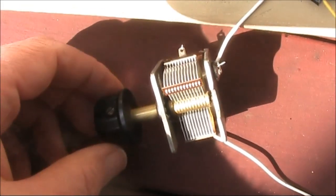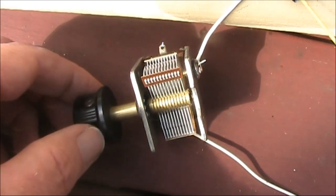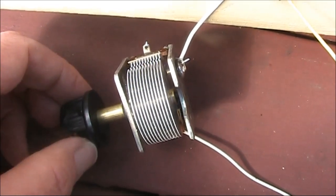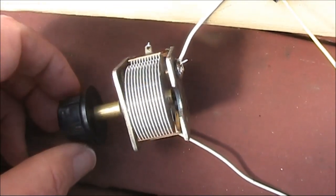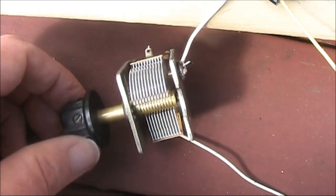That resonates with this variable capacitor near 160m when the vanes are almost all the way in, and up here, near minimum capacitance, it resonates around 4MHz. So it works on both 160 and 80 metres.